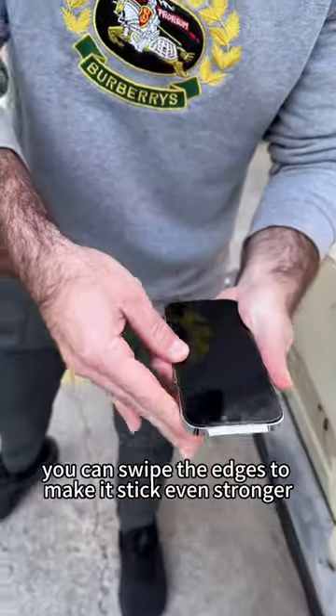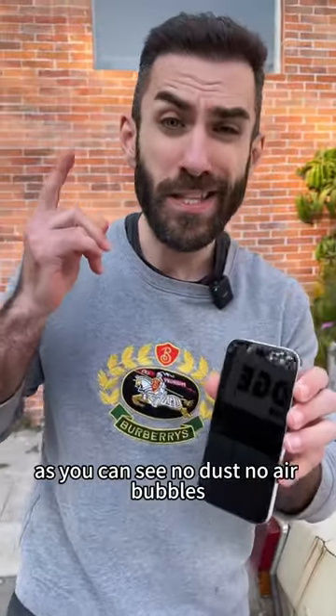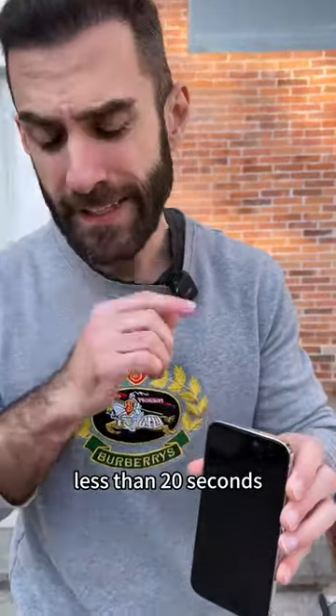You can swipe the edges to make it stick even stronger and remove the final film. As you can see — no dust, no air bubbles, less than 20 seconds.